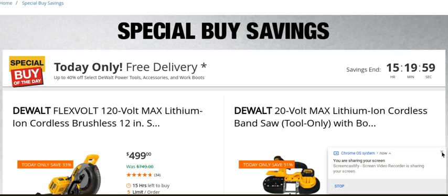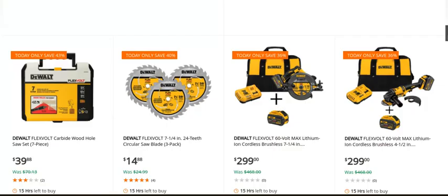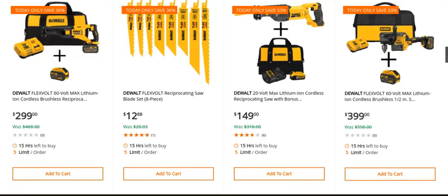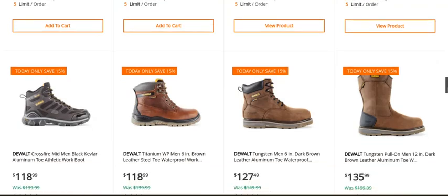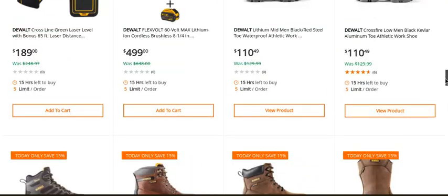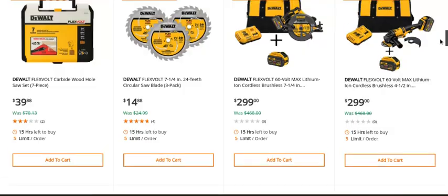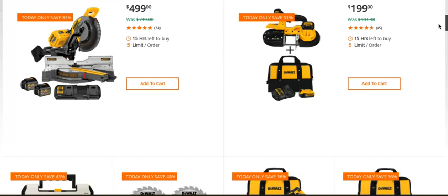Major wall deals at Home Depot today — pure craziness! Loaded up with shoes and boots, it's like a frenzy on the wall. Deals and all the goodies that go along with it.